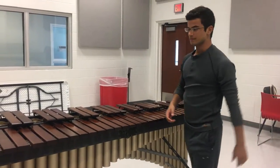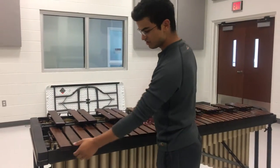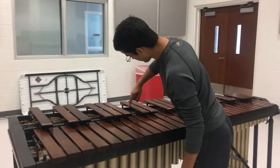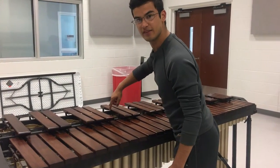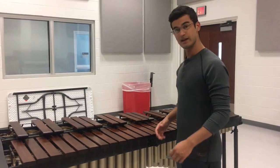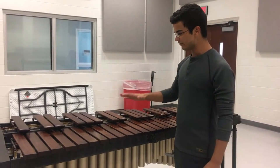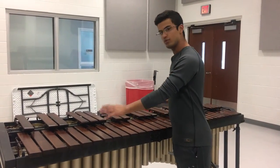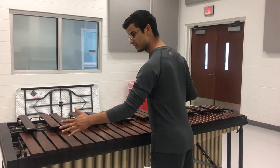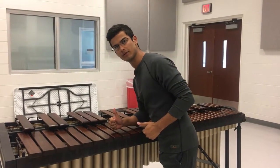Though these bars may look super thick from the outside, as you can see right over here, these bars are very, very thin because they have to produce a lot of tone quality. So with that being said, you never, ever, ever want to put any weight on the marimba that shouldn't be there — like putting stuff on top of the marimba or even leaning on the marimba.